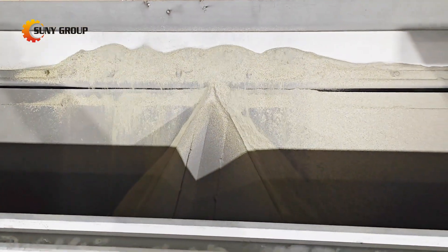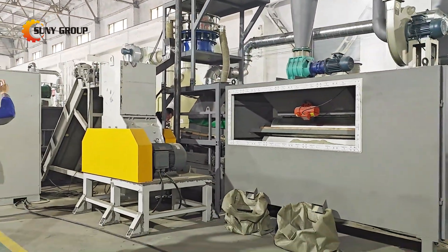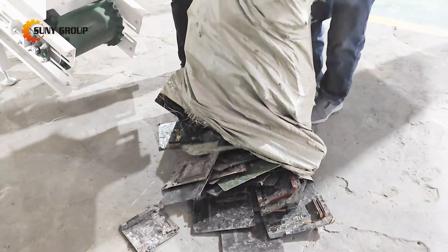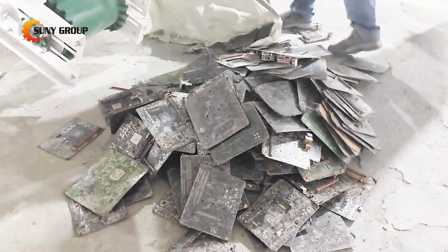Did you know that recycling just one ton of PCBs can recover hundreds of grams of precious metals? It's not just good for the environment — it's also a smart way to recover valuable resources. By the end of this process, what was once considered waste is now a source of raw materials. It's a perfect example of how technology and innovation can turn trash into treasure.